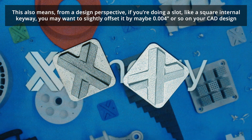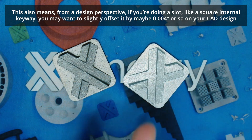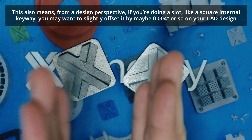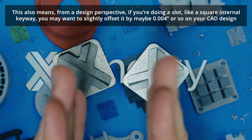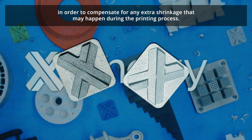This also means from a design perspective, if you're doing a slot like a square internal keyway, you may want to slightly offset — maybe by four thousandths or so — on that CAD design in order to compensate for any extra shrinkage that may happen during the printing process.